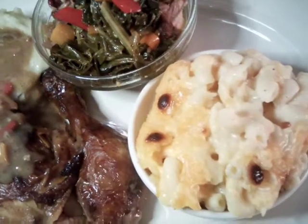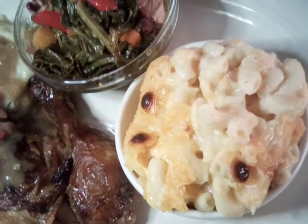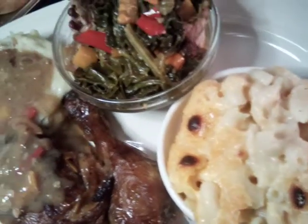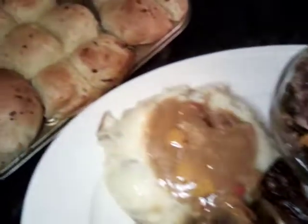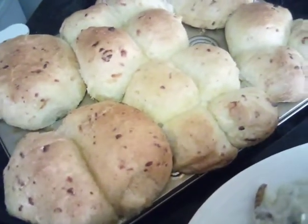We also made our macaroni and cheese out of Velveeta, mozzarella, Mexican cheese, and Kobe Jack. And we also did a special dinner rolls today and they are our cheese dinner rolls.